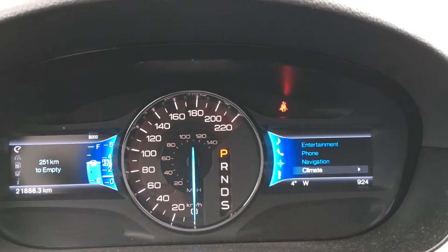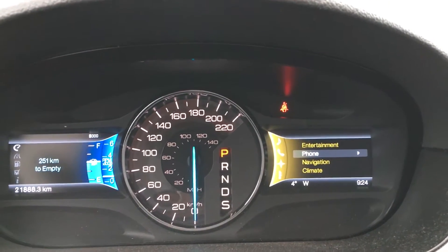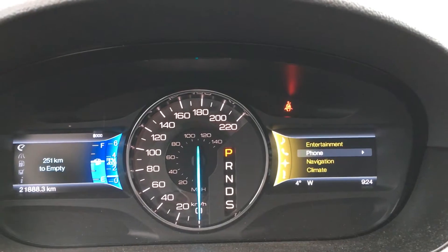On the right-hand side you get navigation, climate, as well as entertainment and phone. It also tells you the temperature inside, the direction that you're facing, and the time.